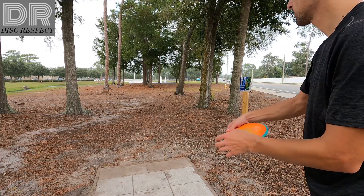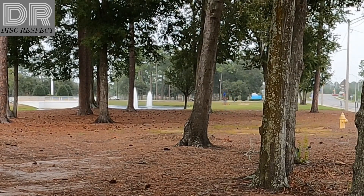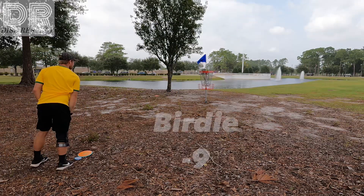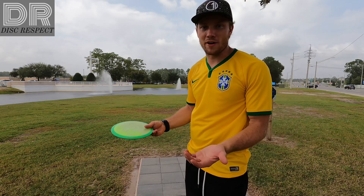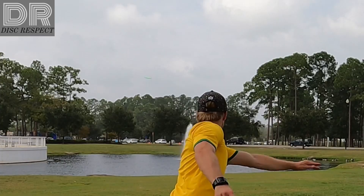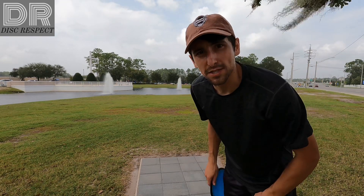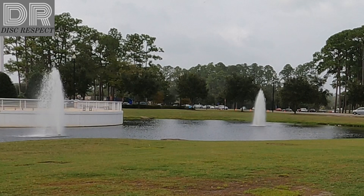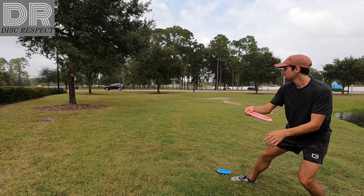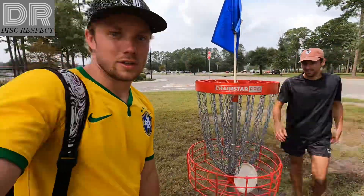Slight little turnover with the hyzer. Hole 18 here, it's a par three, 405. It's a crush. You just don't want to hit the fountain. Going Tenacity. Going with the Fission Photon. If you guys find this in the water, give me a call. Like this video if you want to see Nolan throw the Photon more often. 9 through 18.